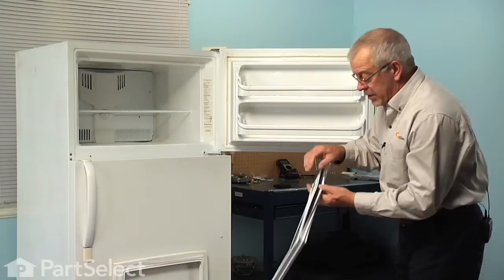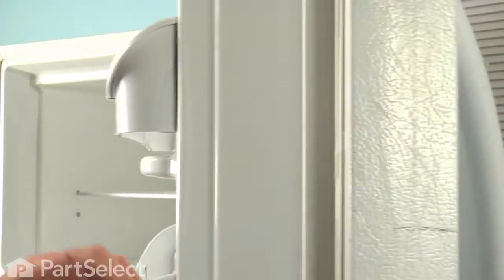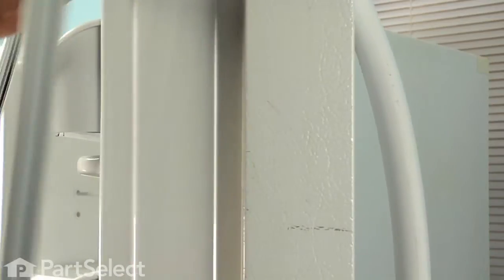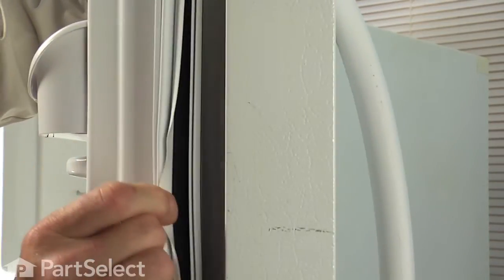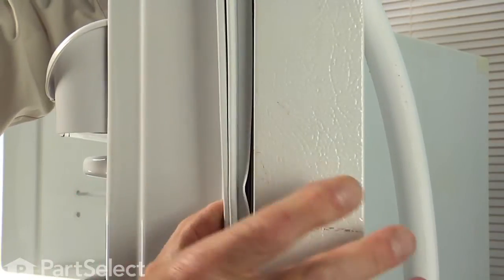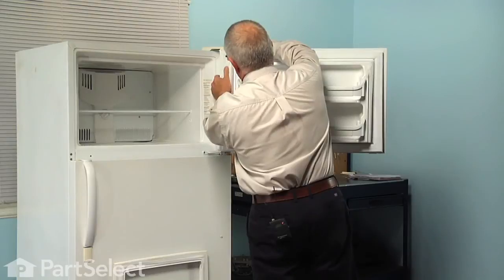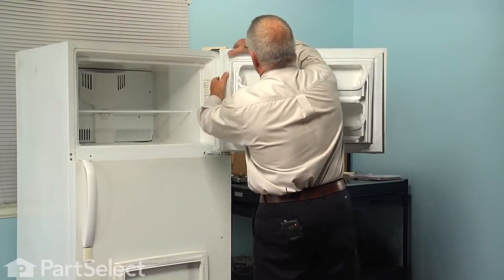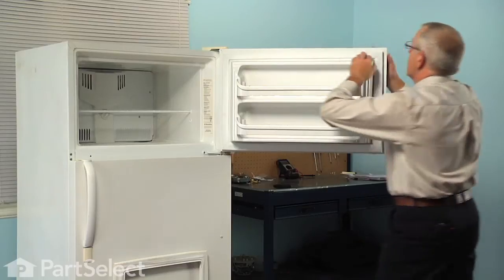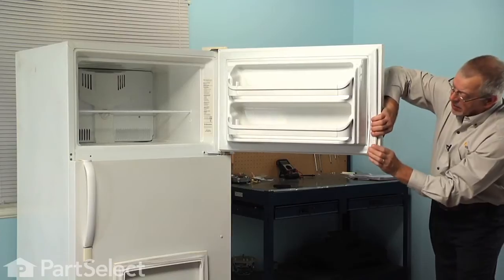Now when installing our new gasket, you'll note that there is a projection on the back of that gasket that will fit into that little trough. So we're just going to lay it in place and just press it in with your hands, then go all the way around the edge once you're done and make sure that it is firmly seated in there.